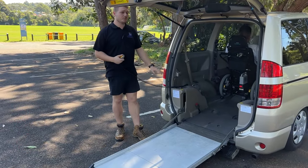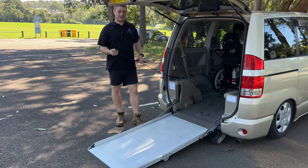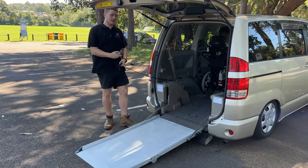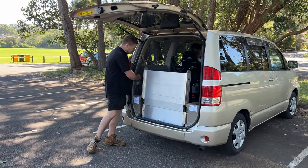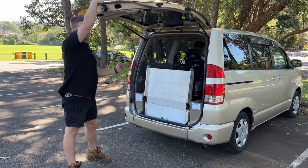Now I'm just going to bring up the ramp — this is the final part of loading the vehicle. Super easy to use, we've just got two buttons. This time I'm going to press the up button and the computer's going to do the rest. Now that we have the ramp closed, we are good to take off on our journey.